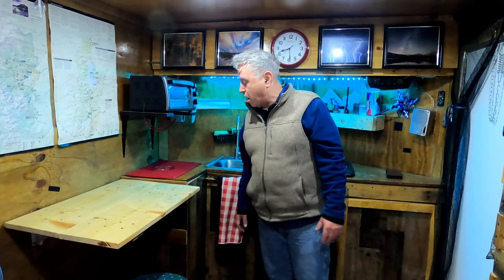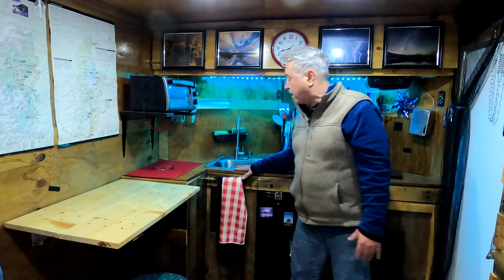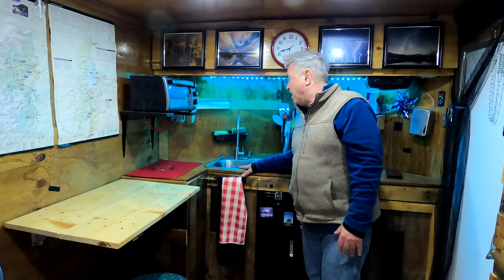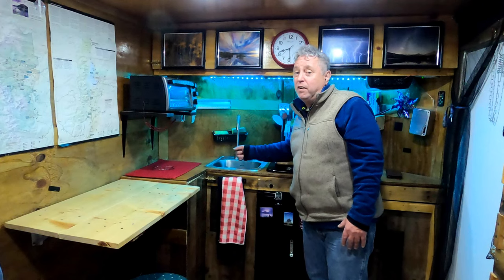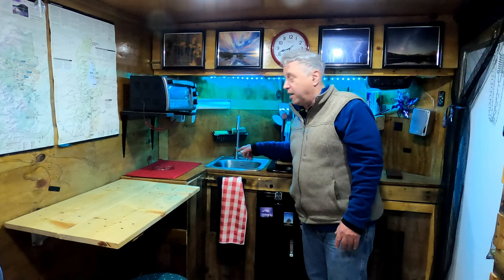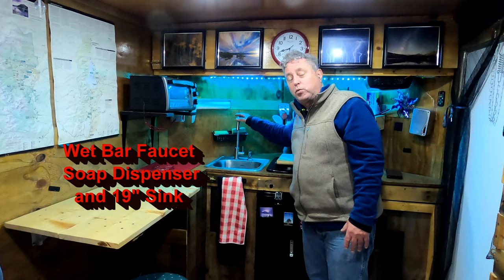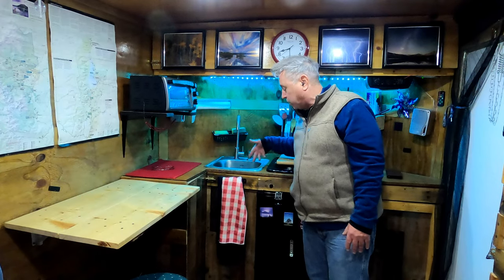We're fair weather campers — it's just more enjoyable. The water setup is one thing I would change, but we like it. The sink is great — get the largest sink you can. The faucet I had was a pull-down when I first built it and it became a victim of freeze. I couldn't find a replacement so now this is what they call a wet bar sink — simple and easy.